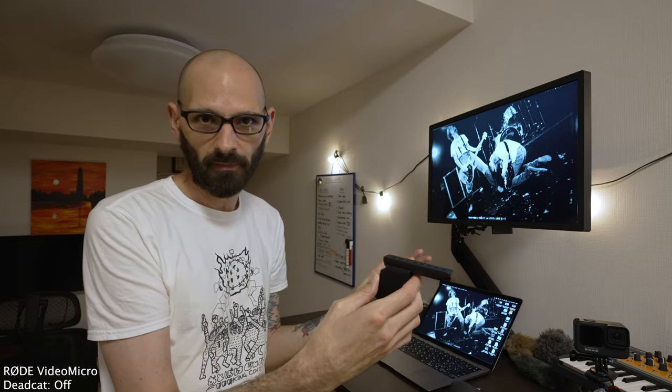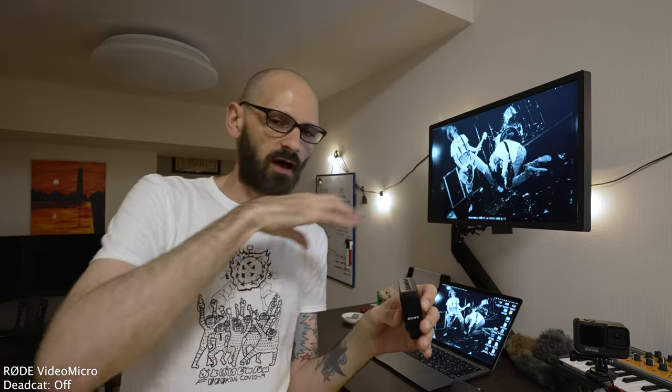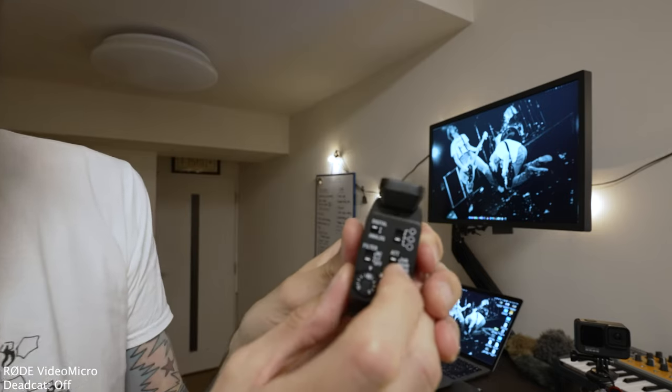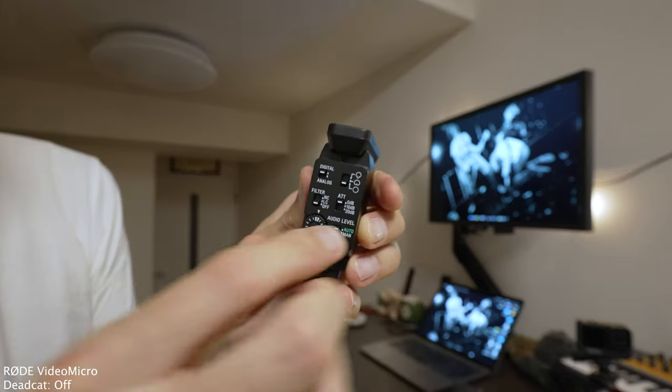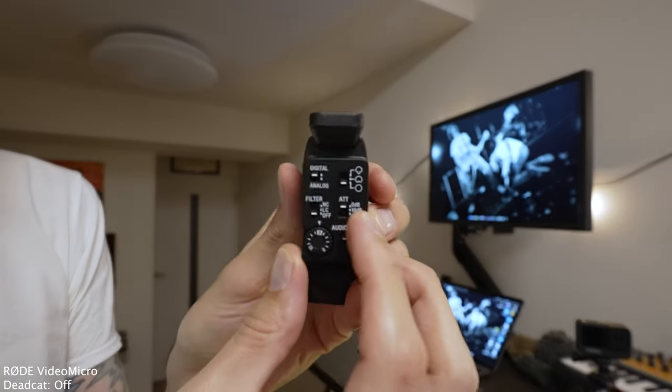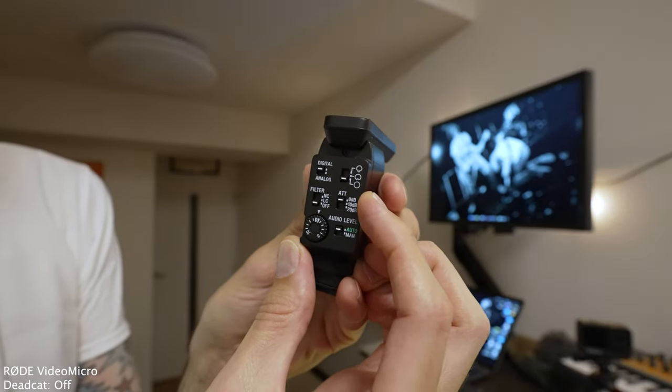I'm also interested in going out filming environmental sounds — going in the forest and seeing if I can get streams, birds, and things like that — because with 360 mode you're not only capturing what you're pointing at. That's the main exciting feature for us. The next switch is an attenuator, which basically cuts the level of the incoming signal. At the top it's zero decibels — no cut — and you can cut it down 10 or 20 decibels. In a concert situation you could drop it to 20 to keep things from being too much for the microphone.